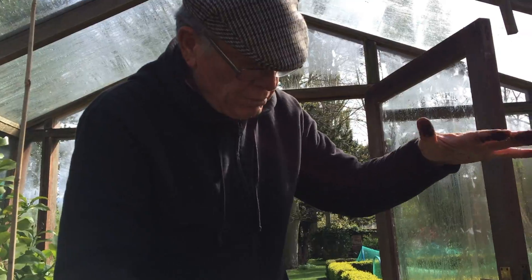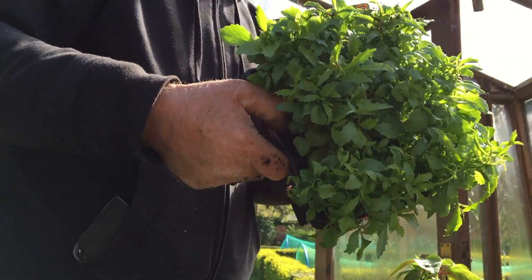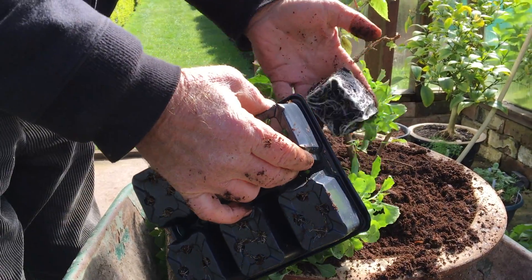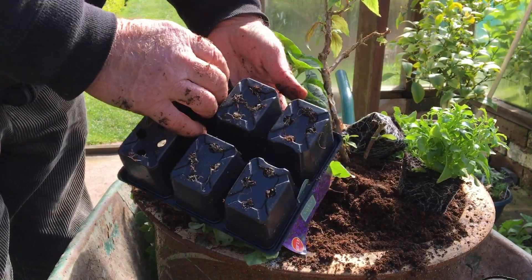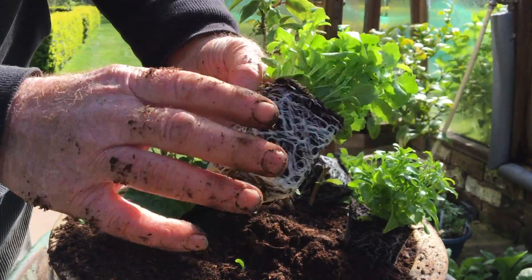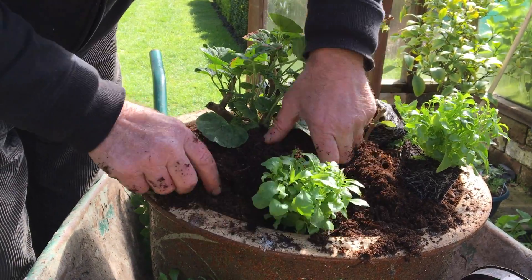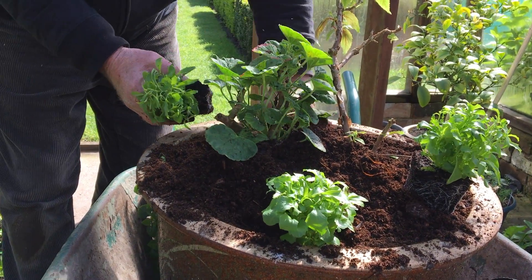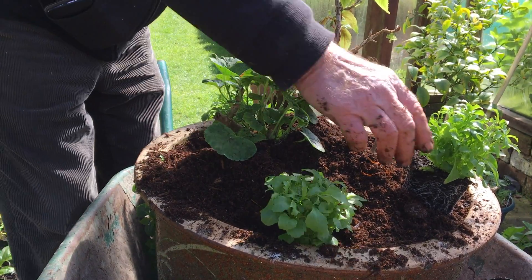So they should grow quite tall - probably about two of those. On the sides we're going to put some of these. Look at the root system - it's about time they got planted. So we'll put one here on the edge, one a third of the way around, and the other one here.